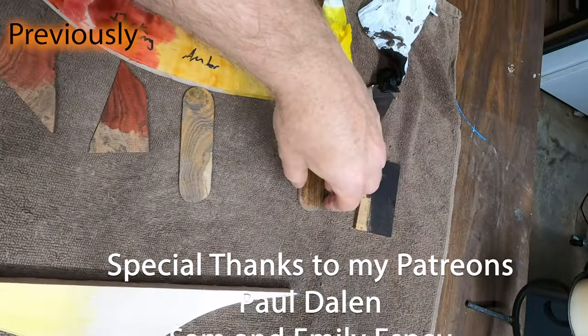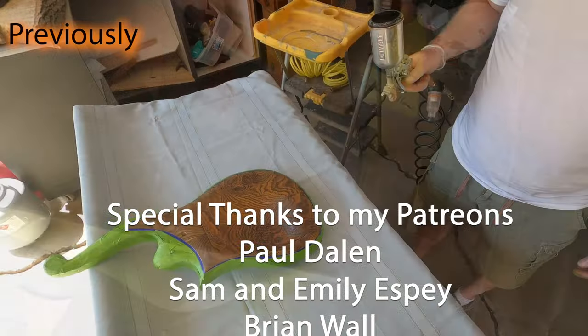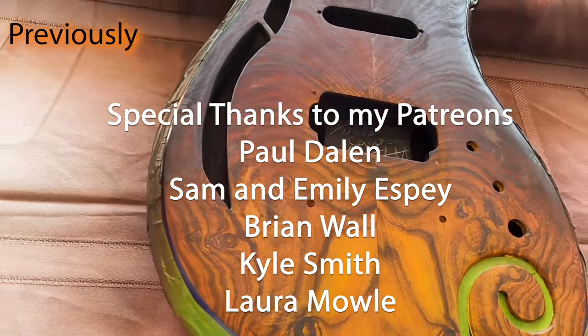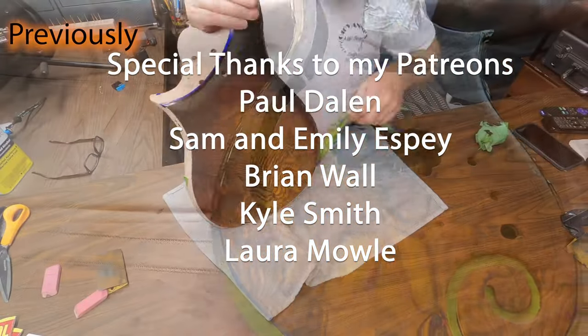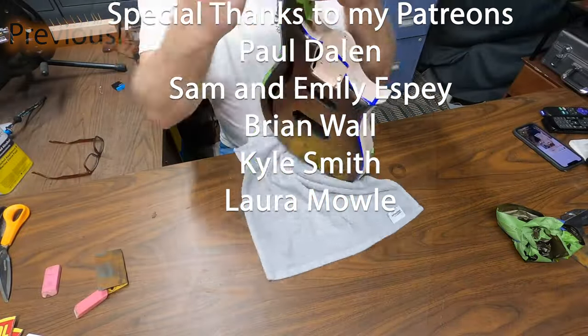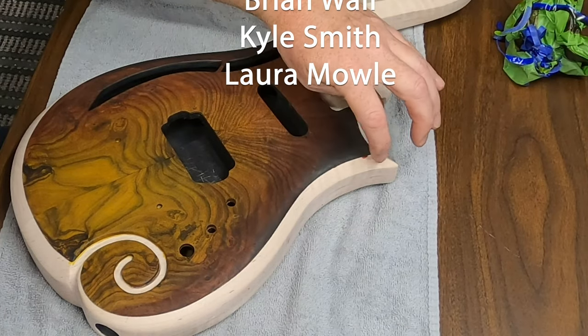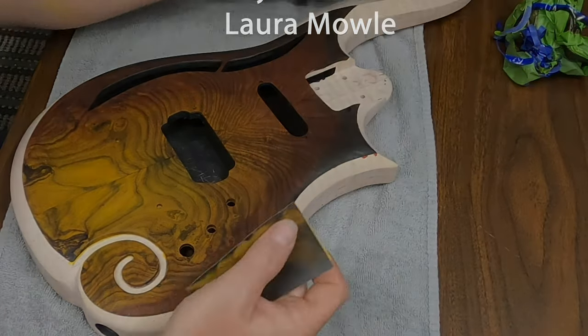There's not much, but that might be enough to get us what we want. That tape worked really quite well. I've got just a couple of areas right here where I've got to do a little touch-up.